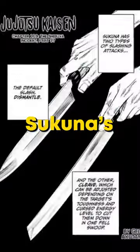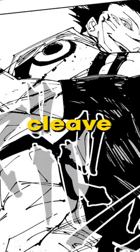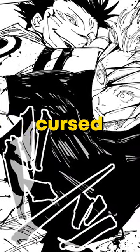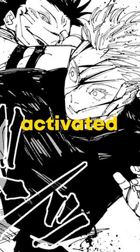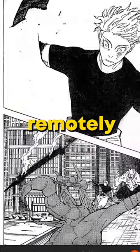Although still mostly a mystery, Tsukuna's arsenal of abilities includes cutting attacks called Cleave and Dismantle. Cleave is a slashing attack that adjusts its power to the target's strength and cursed energy, and must be activated through physical touch, while Dismantle is a more general cutting attack that can be activated remotely.